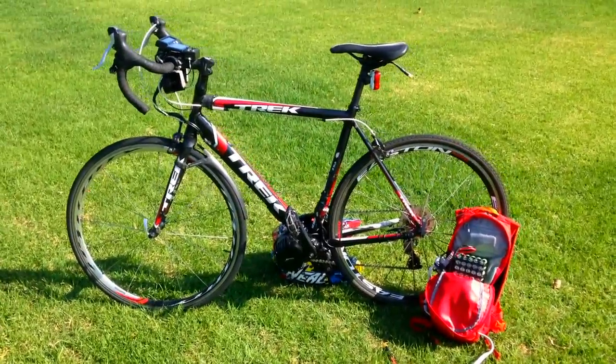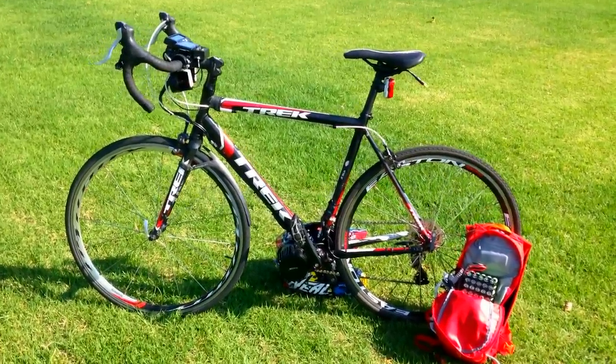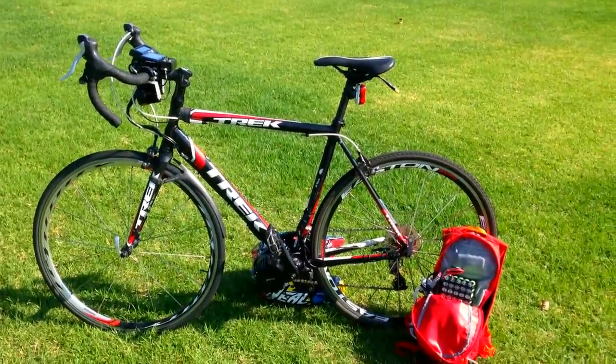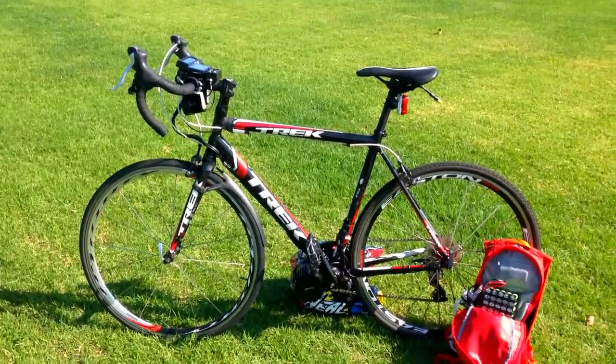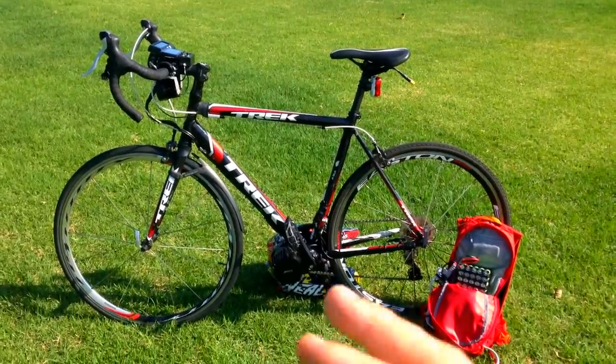I'm finally gonna get to show my setup — my geek setup on my electric road bike. People are always asking me how do you set up the throttle, how do you set up your brake cut-off, how do you set up your speed sensor — basic things. But it's a massive challenge when you're setting up on a road bike.